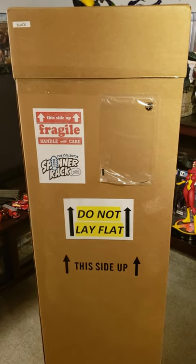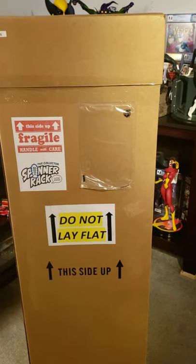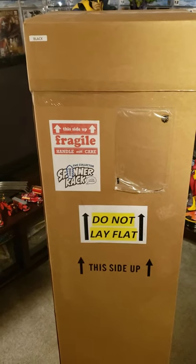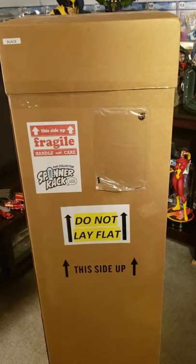I've never owned one before, but it looks like a nice product. If it does what it says it does — hold graded slabbed comics — and it's not broken, I'll probably be pretty happy with it. It comes in two colors: this is the black one, and it comes in white as well.